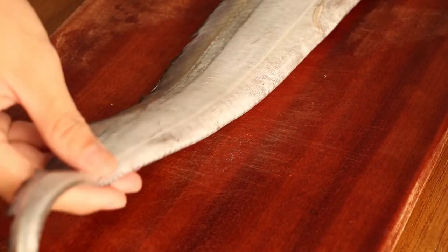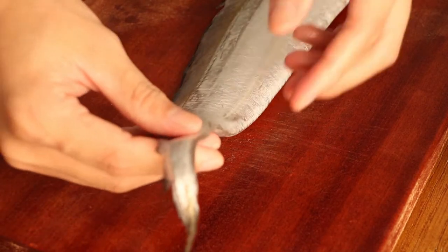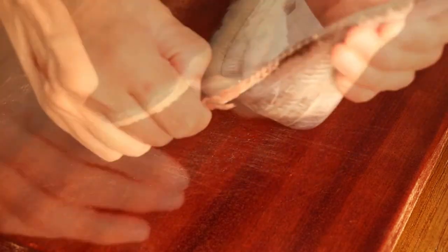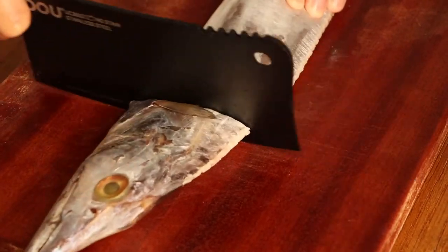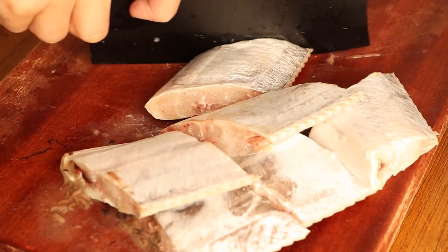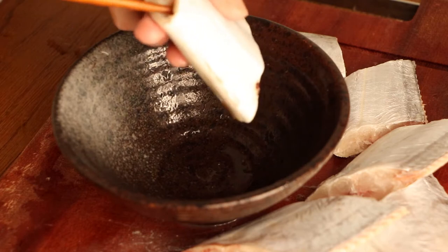Firstly, we should cut the ribbon fish. We use one ribbon fish for this recipe. Tear off the fins from the side of the fish tail. Then cut it into small pieces. Then use the chopstick to clean the inside of the ribbon fish.